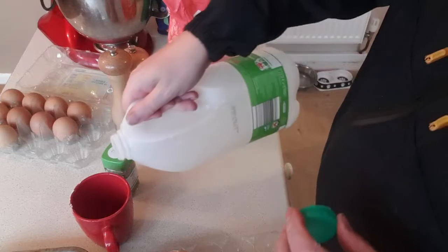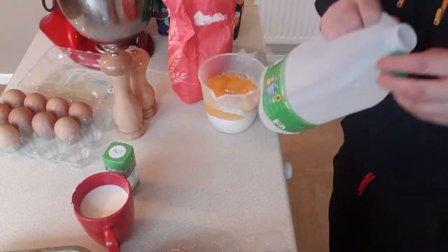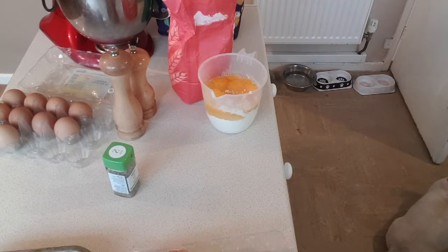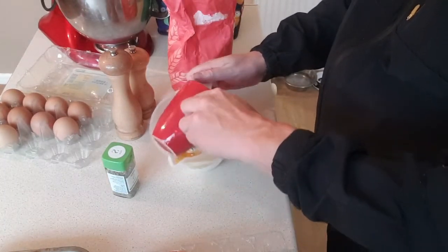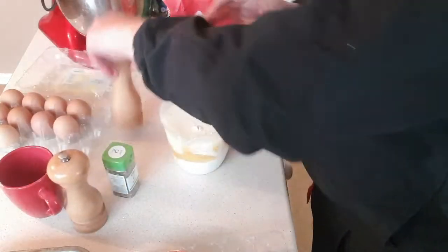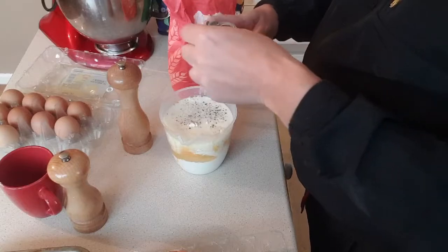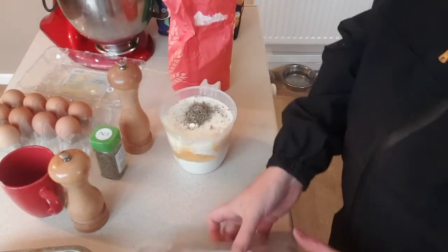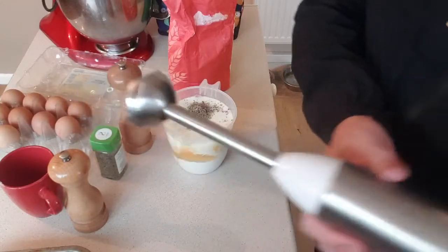Now a cup of milk - three quarters of the way up, you see that? Three quarters of the way up and the rest with cold water. Then salt, pepper, and I like a bit of sage - you don't have to do it, put your favourite herb in. I'd say a teaspoon and a half.